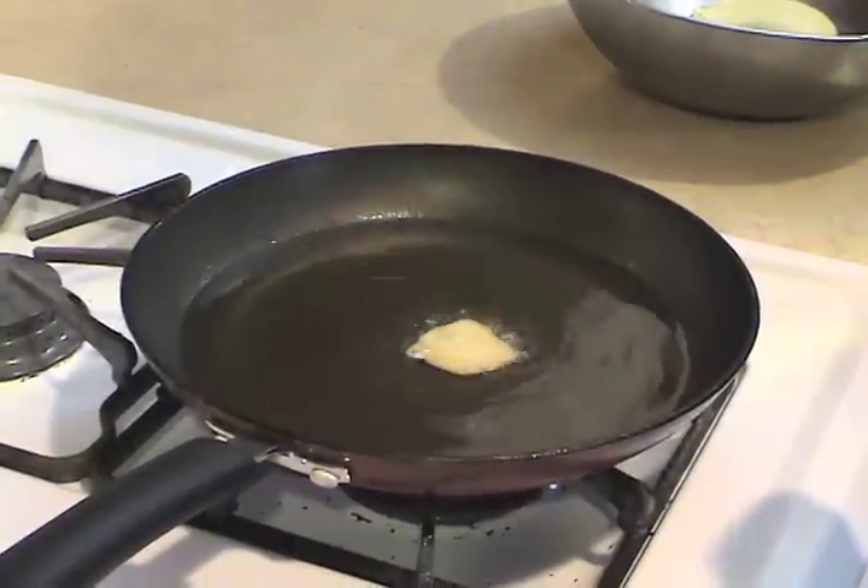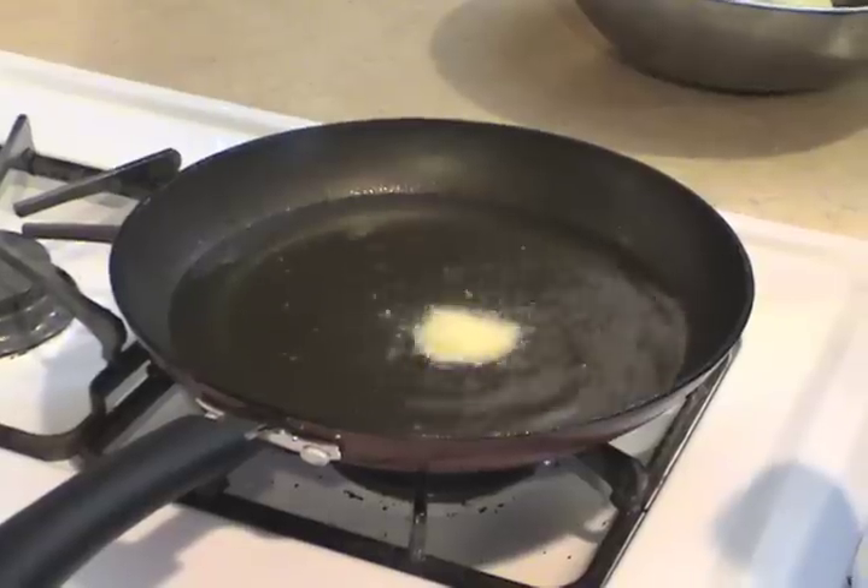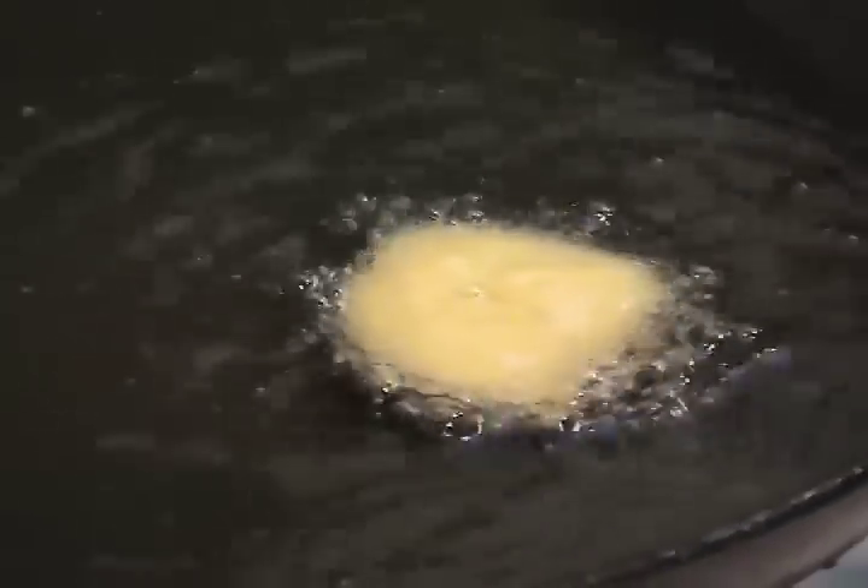To test the heat of the pan, I'm going to drop a pinch of fry bread dough in. If it sinks, it's not ready. But if it dances around the pan thusly, it is.